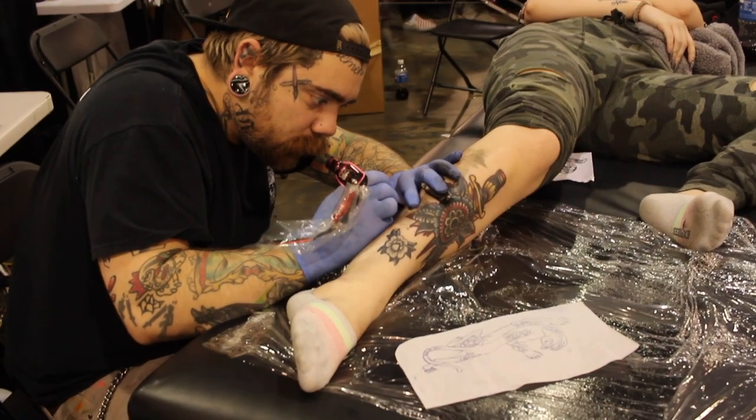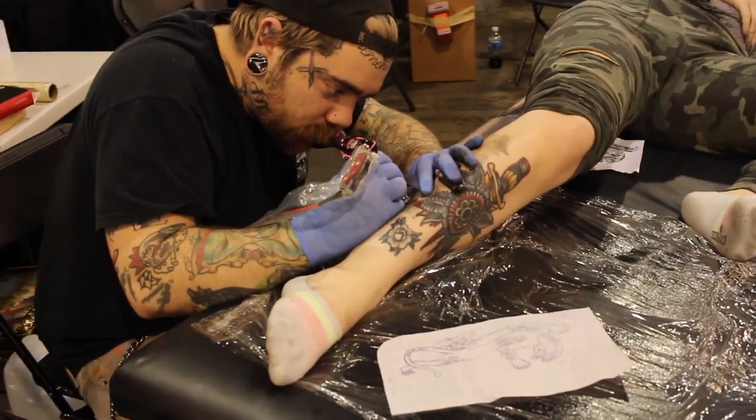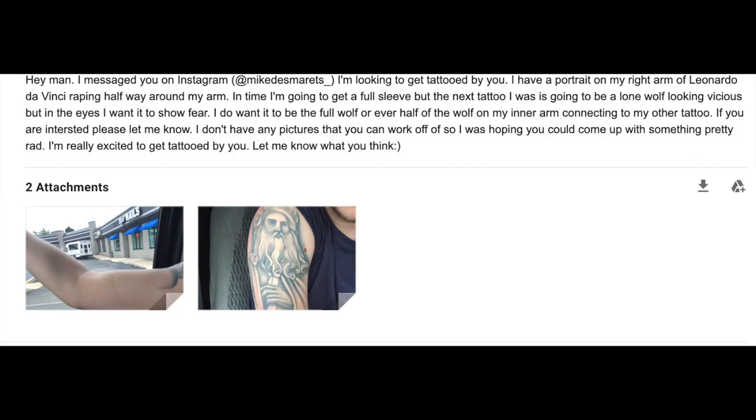After scheduling your tattoo appointment, I recommend you immediately send over your first design to your tattoo artist. In that email, be sure to give the specifics of where you want that first design to lay on your arm — like do you want to start your sleeve on the forearm or on the bicep — and also what colors you want to incorporate.